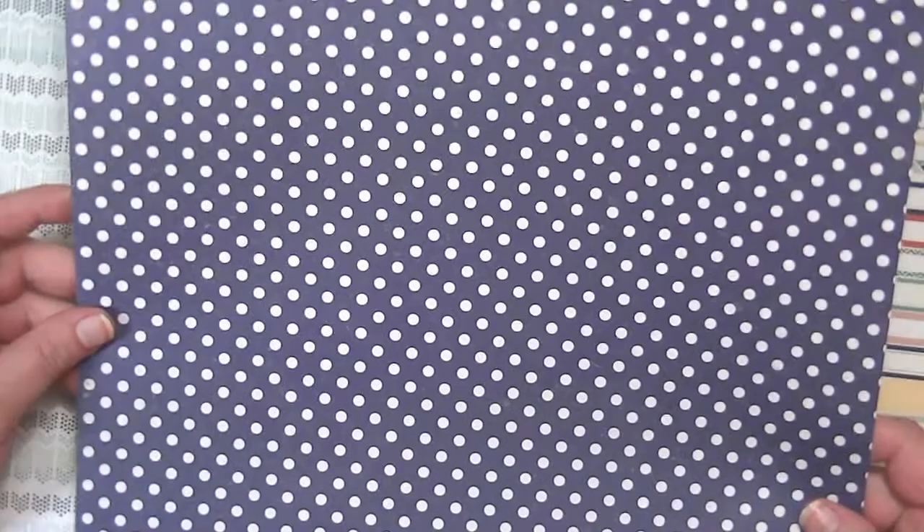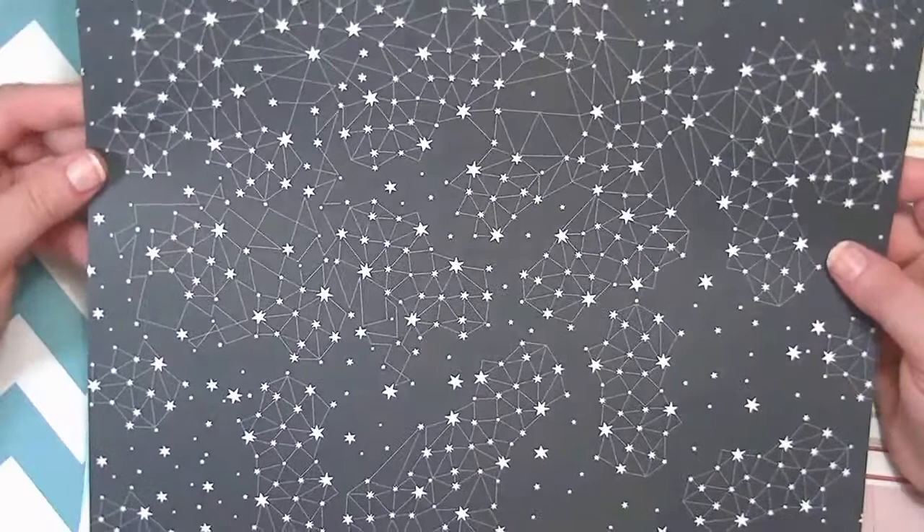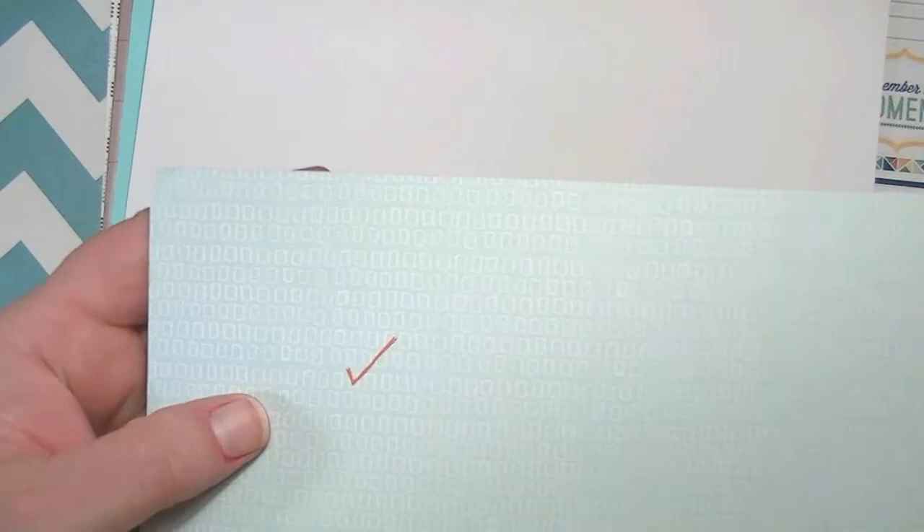This is from My Mind's Eye, Kate and Company, Oxford Lane — though Oxford Lane is not the name, I don't know what the name is, but that's the next one. This is from Studio Calico and this is the Nantucket from the Atlantic Collection. And here's the other side — oh there's a little check mark on it, that's weird.